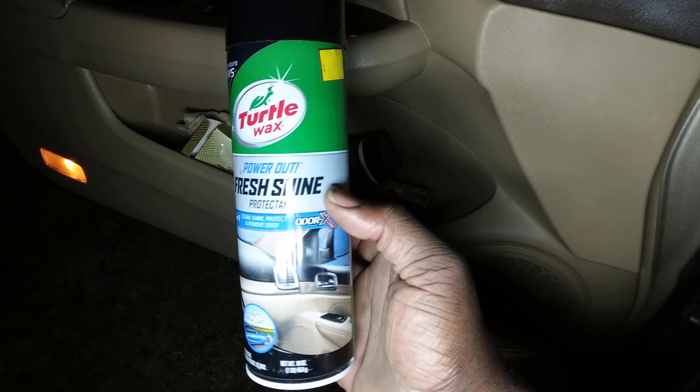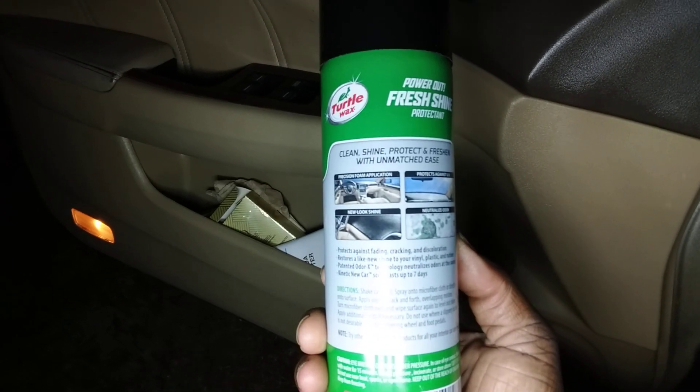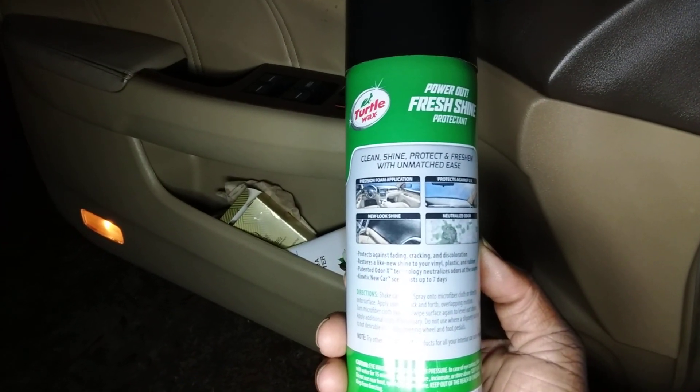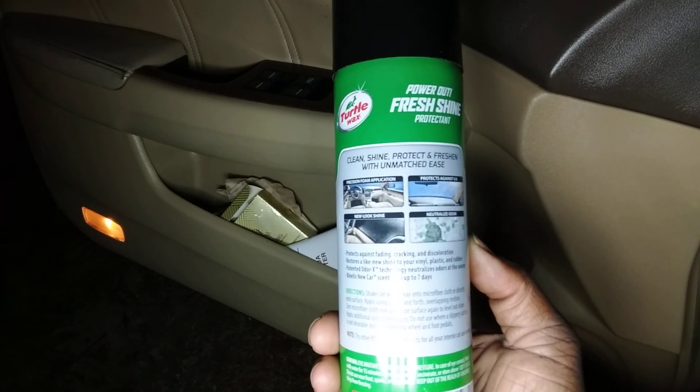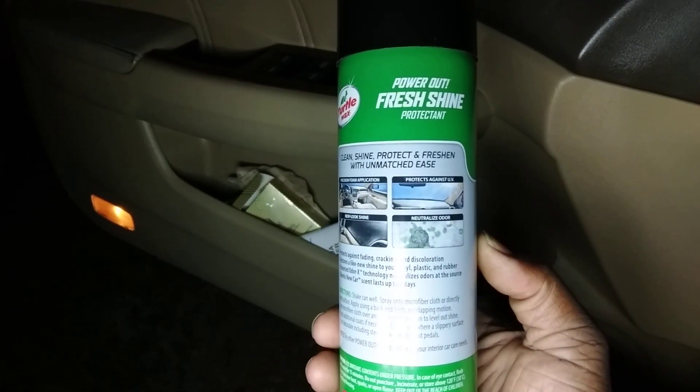I don't want to hold you guys too long. Y'all go out and get this one ordered or whatever. What it does: precise and formal application, new look shine, protects against UV, and it's an odor neutralizer.